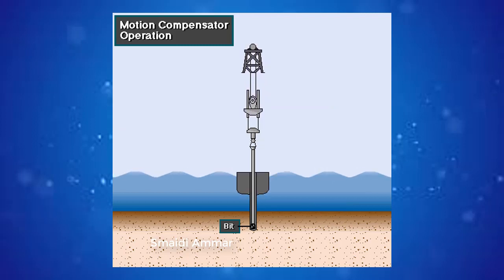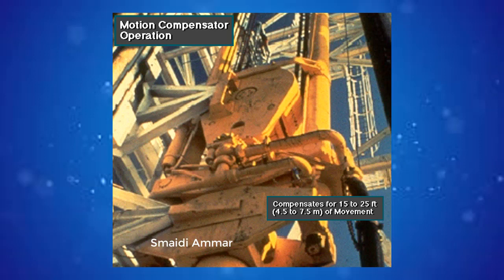The compensator keeps the drill bit on the bottom of the hole within the weight on bit limits set by the driller. A typical compensator can compensate for up and down movement of as much as 15 to 25 feet, or 4.5 to 7.5 meters. Typically, two sizes of motion compensator are available: one can handle loads up to 400,000 pounds or about 180,000 kilograms, and a larger one can handle loads up to 600,000 pounds or about 270,000 kilograms.